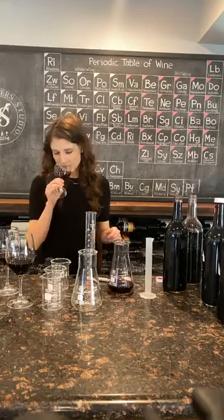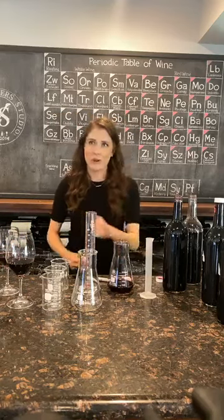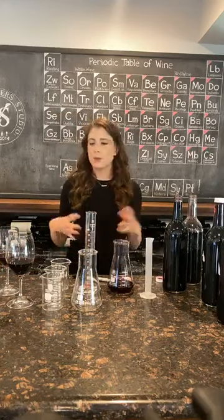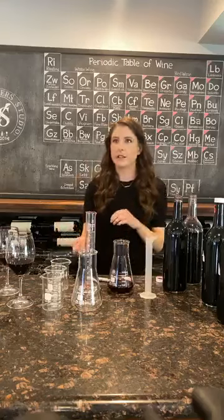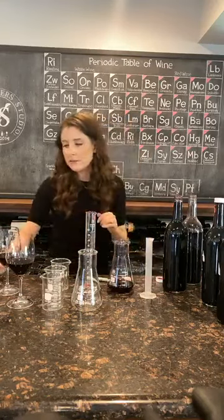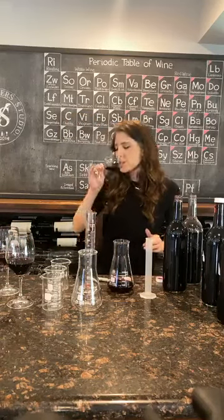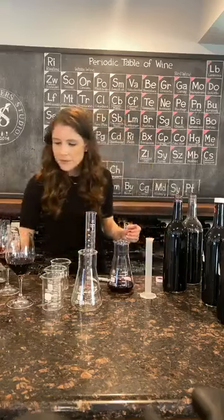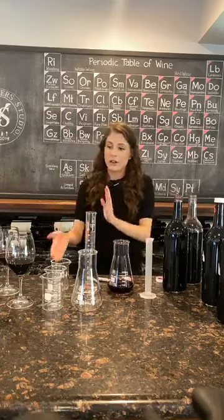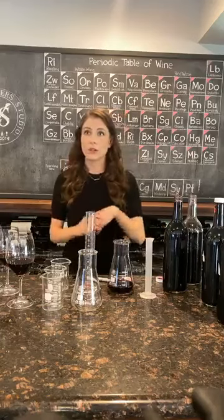What did you think of the first wine, just the Cab plain? Yeah, it's great — it tastes like Cabernet, which is what we're going for. But I want to bring a little bit more structure in and deepen the color a little bit. Petit Syrah is a great way to do that. The 5% definitely changes it. That's a good level there, but maybe what would happen if we did it at 10% or 3%?